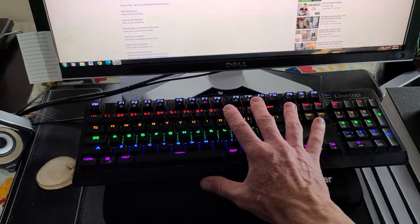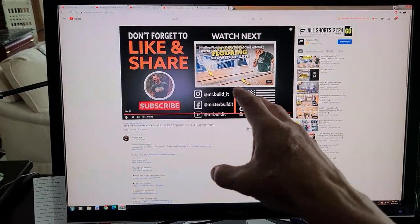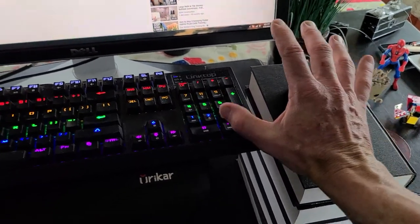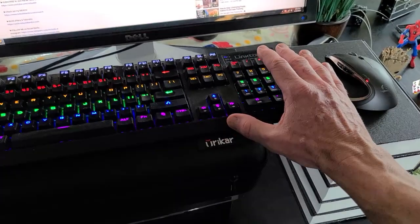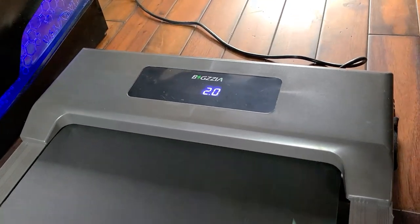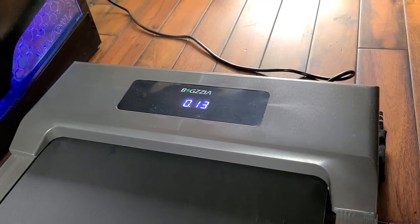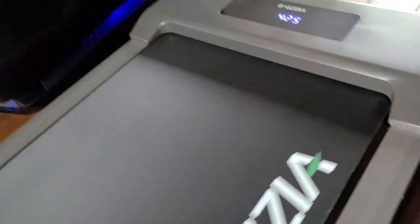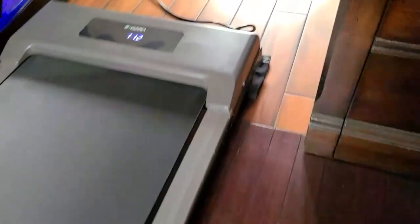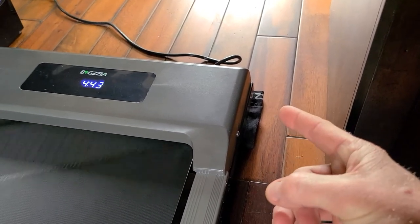Here we are on the treadmill. I got my keyboard right here, I can watch my DIY videos. Mouse is up here next to the keyboard, being able to scroll around right next to it. For no carpal tunnel, you want a nice 90-degree angle where your arms are nice and straight. I'm going to hop off here — we've done 4 minutes and 5 seconds at speed 2, which is just a nice laid-back walk, doing 0.14 miles. It's super quiet. Just humming along nicely. Very quiet, super low profile. I put some black socks underneath the wheels up front to protect my hardwood floor.